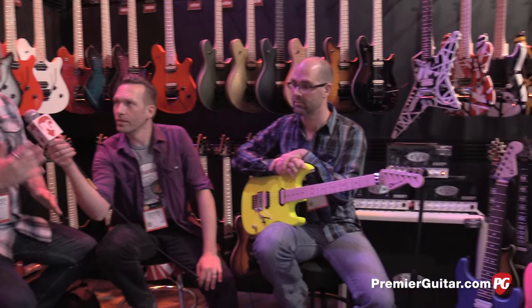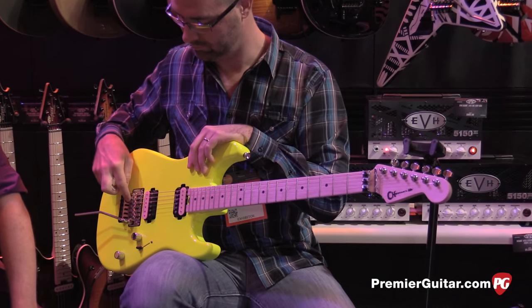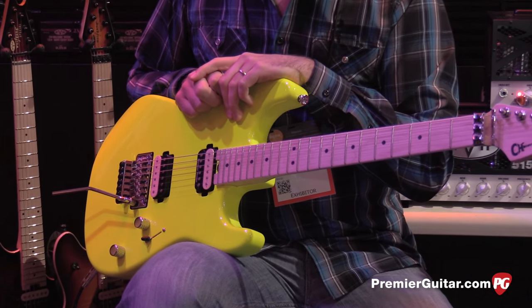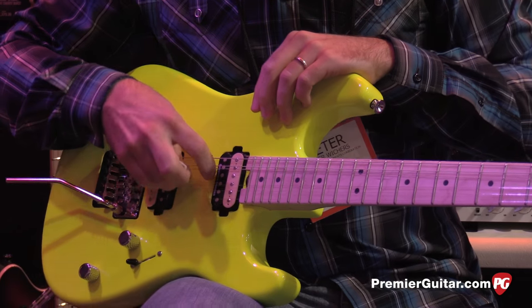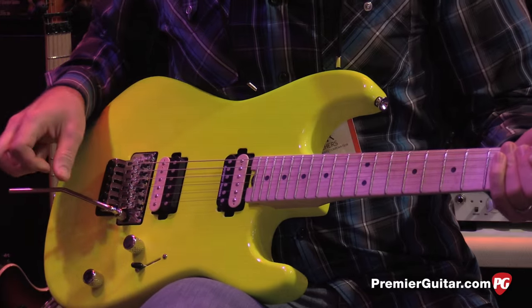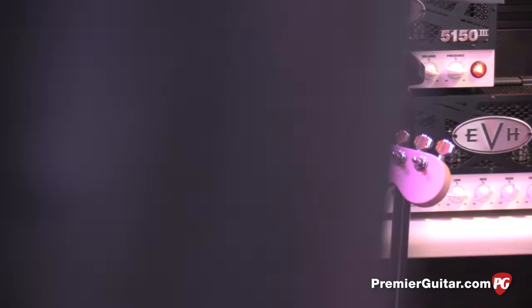So for 2016 on the Charvel San Dimas, we did a lot of upgrades, a lot of stuff under the hood. All the San Dimas models will have chrome hardware as opposed to the trans finishes — we'll get to that in a little bit. Direct mount pickups: JB in the bridge and a 59 in the neck, Seymour Duncan. Added the thumbwheel butt adjust at the end — you can adjust it between songs, lefty loosey, righty tighty, as easy as that. No taking off the neck. We have a compound radius board, 12 to 16, jumbo frets, maple neck.